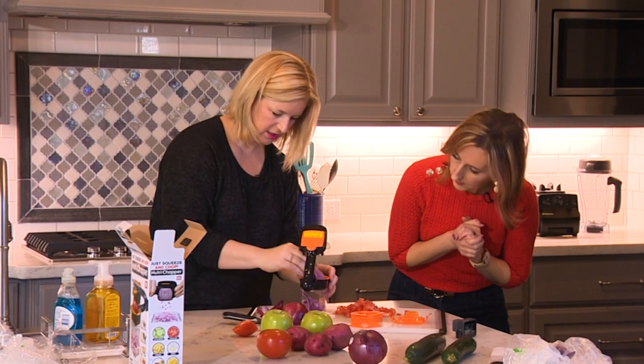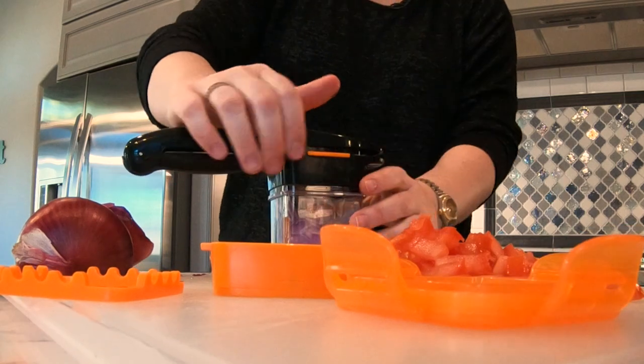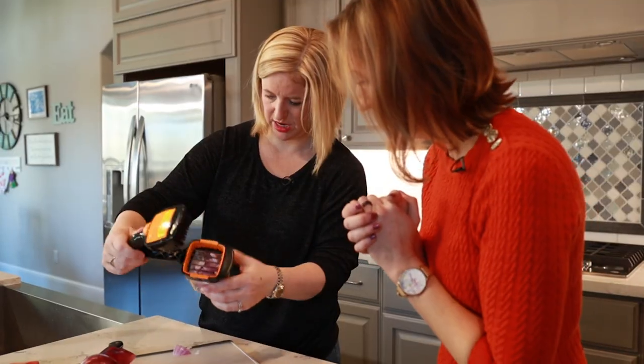Next up, thick onion slices. It's very sharp and easy to push down and pull up.